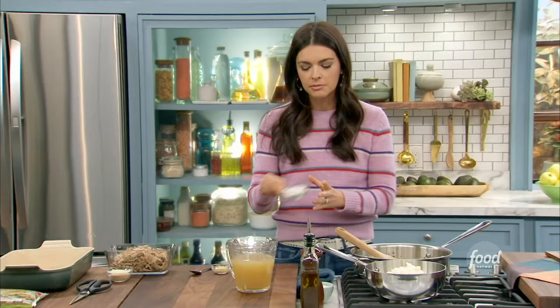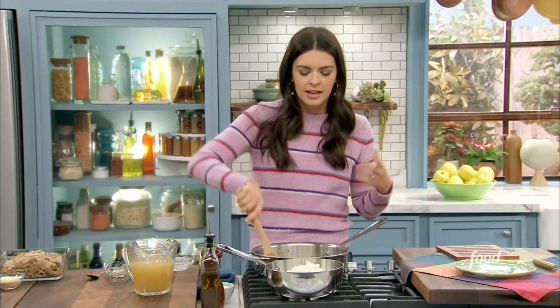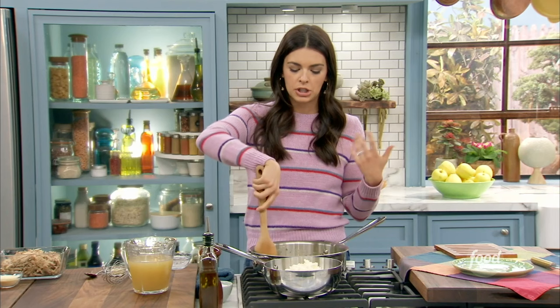I'm going to add some all-purpose flour, and this is just going to help everything thicken up and make a nice gravy in our shepherd's pie. You could totally do this recipe with a store-bought rotisserie chicken, shred it up. You could do it with browned ground beef, ground lamb, ground pork, ground chicken. You can really just play with it and make it your own.